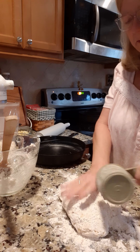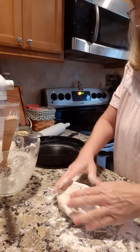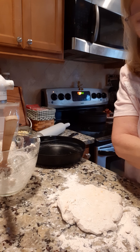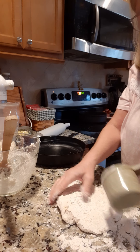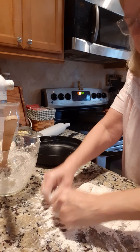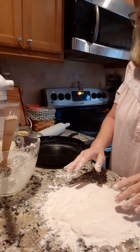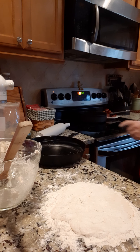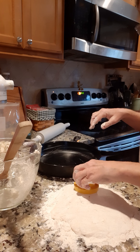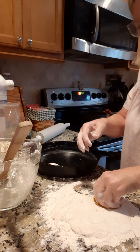Might need more flour — sticking to my hands. Maybe just a little bit more flour, I don't want it to stick. That looks pretty good. I was gonna roll them out but I don't even think we need to — I just need to find my biscuit cutter. Oh, here it is! I've greased my cast iron skillet, so I'm just gonna cut these out and put them in the skillet.